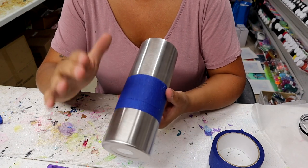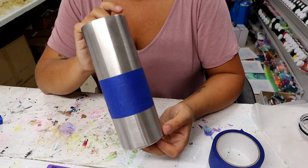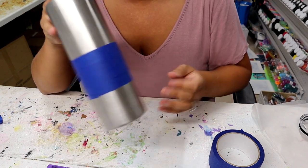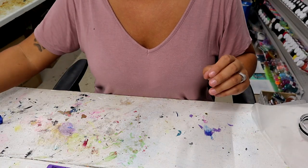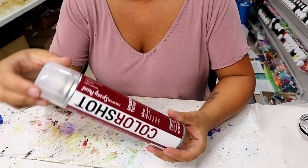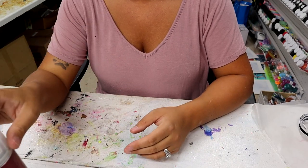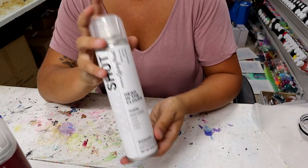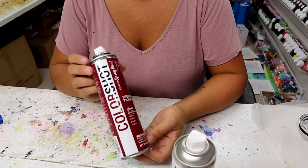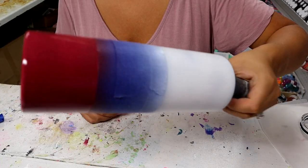I'm going to leave my camera in here while I spray paint because my husband is outside cutting grass and I don't want to take my camera out there. For the bottom portion I'm going to be using Speeding Ticket from Colorshot, and then the top portion is Head in the Clouds from Colorshot. I've used the white before but not this red — I'm really excited to see what it looks like. These colors turned out really nice.